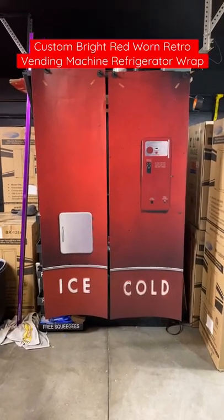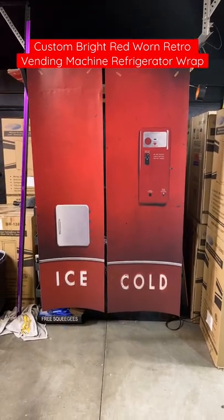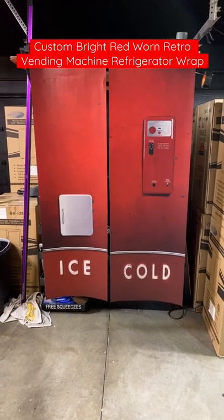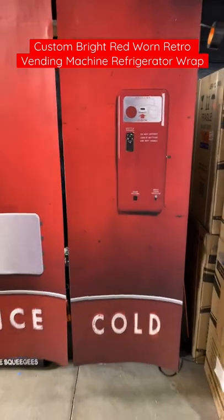Hey, welcome to Unwraps. My name is Randy Miller. What you've seen right here is actually a side-by-side refrigerator wrap. So if you want to change the look of your refrigerator to make it look like a vending machine, you can. This is actually called the bright red retro vending machine refrigerator wrap.